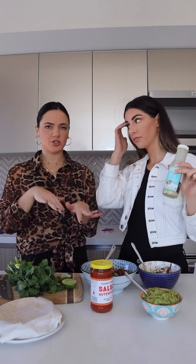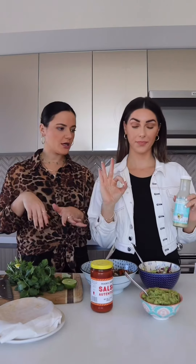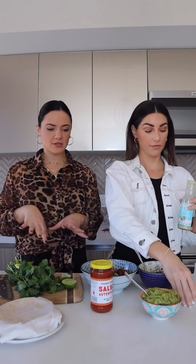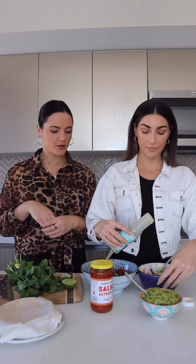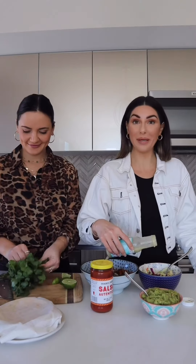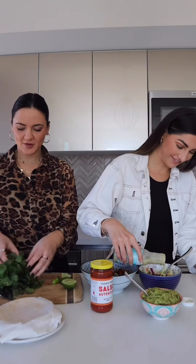So that's the Primal Kitchen Ranch — it's Whole30 friendly and it's really good, but you can use whatever ranch dressing you like. Then I'm going to cut up some cilantro to top the tacos, and then we'll make the tacos and we'll eat the tacos. I'm so hungry.